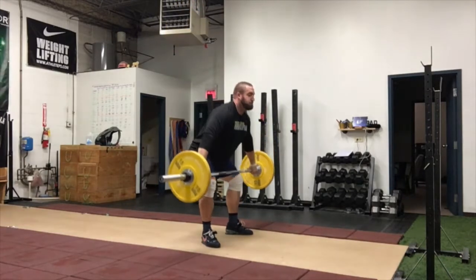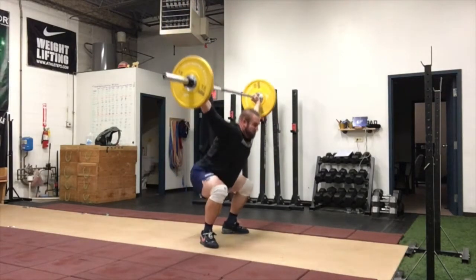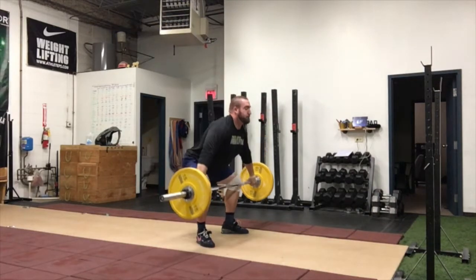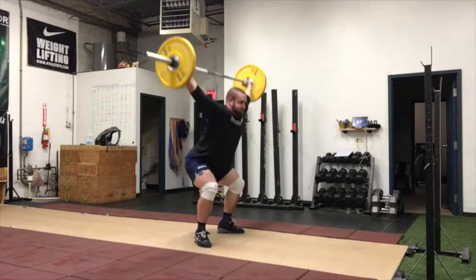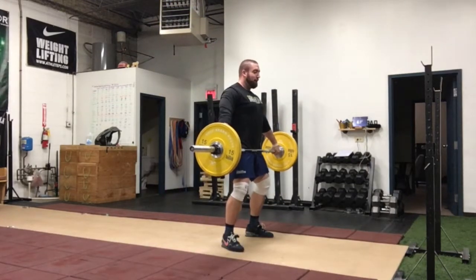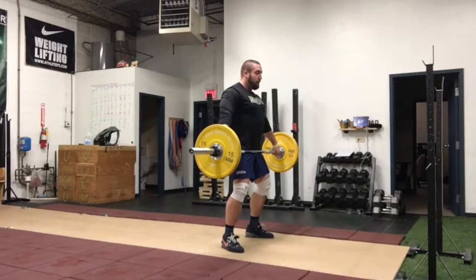The goal of the high hang snatch is to start standing completely tall with the bar sitting in your hip crease. You will then lower the bar to anywhere above the knee — the high hang snatch is from the knee to the hip, or anywhere in between.